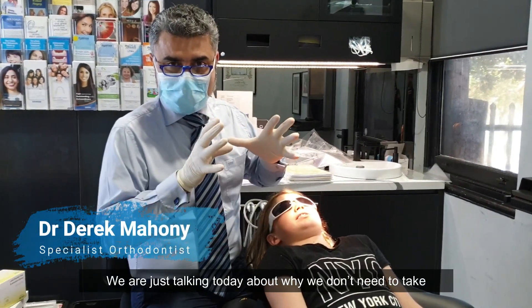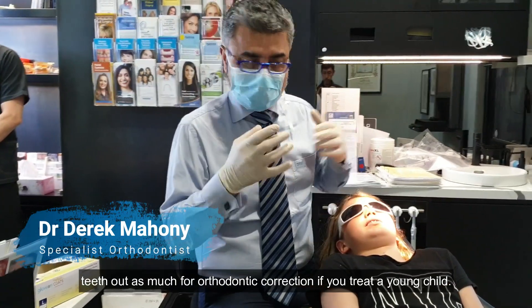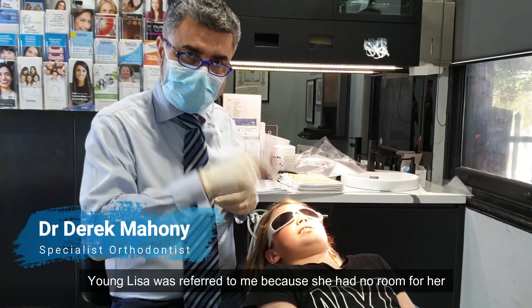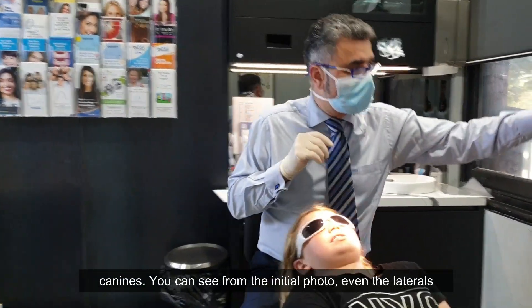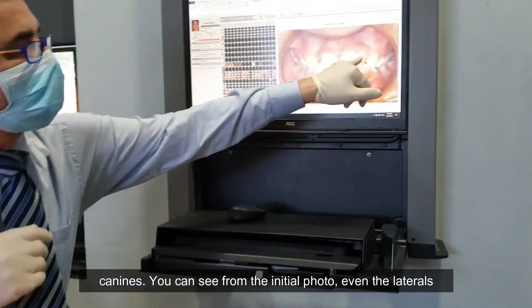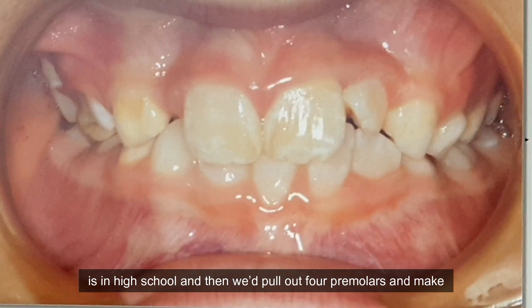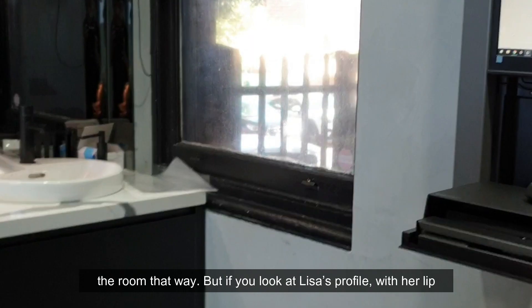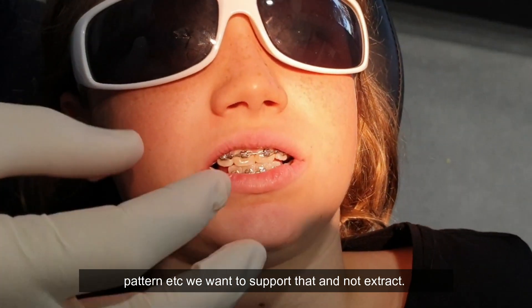We're talking today about why we don't need to take teeth out as much for orthodontic correction if you treat a young child. Young Lisa was referred to me because she had no room for her canines. You can see from the initial photo — even the laterals were badly rotated, but the canines were way up there. The way I used to do orthodontics, I'd wait till Lisa was in high school and then pull out four premolars to make the room that way. But if you look at Lisa's profile with her lip pattern, we want to support that, not extract.